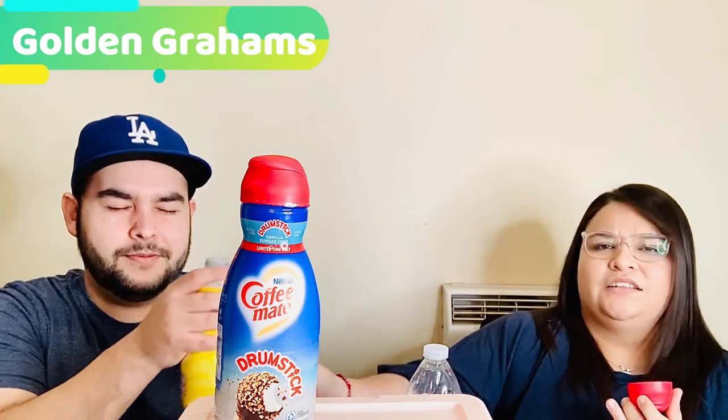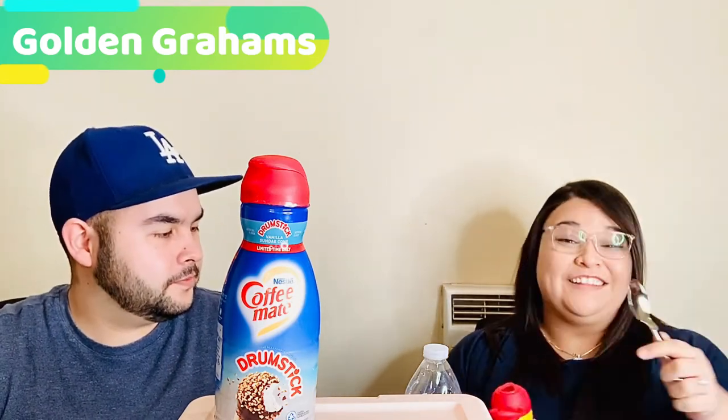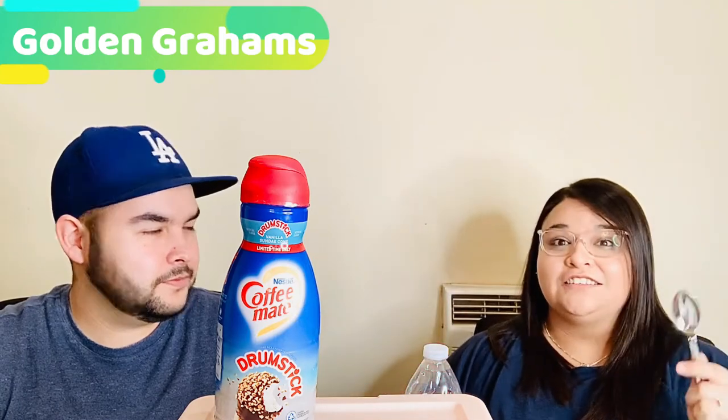It's very, very light — not much of a strong smell. But it does smell like graham crackers. I smell it, but it's a very, very light hint. I think it's going to taste like when you dip a graham cracker in milk.